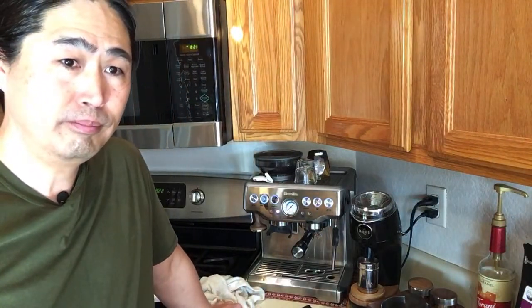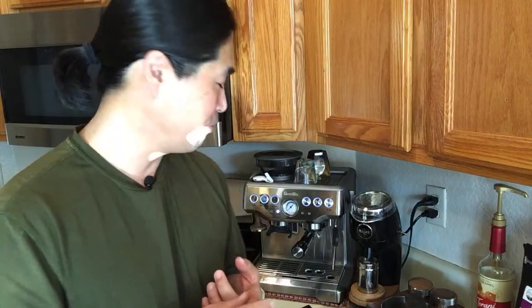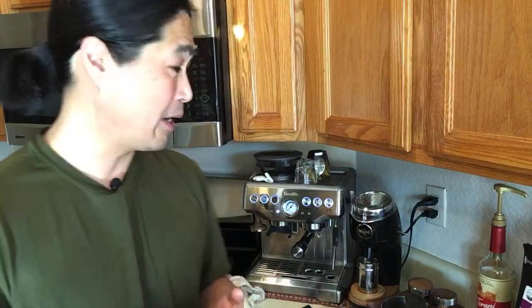Someone asked about grinder setting differences between the Breville Barista Express and the Pro. They actually have the same internal grinder, but the Pro gives you more settings — I believe it goes up to 36 settings versus 16 on the Barista Express — so it gives you finer adjustment. If you're looking for more settings, the Barista Express Pro is a better option. With the Niche, there's no fixed setting — it's stepless, meaning infinite adjustment, also called a stepless grinder versus a stepped grinder.